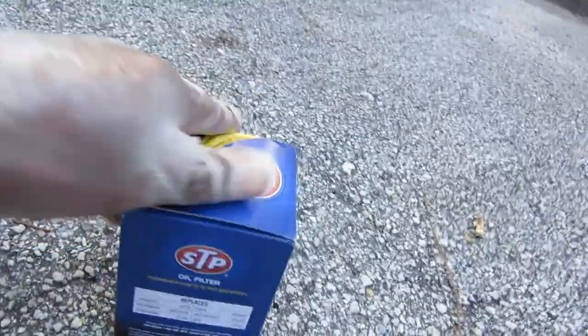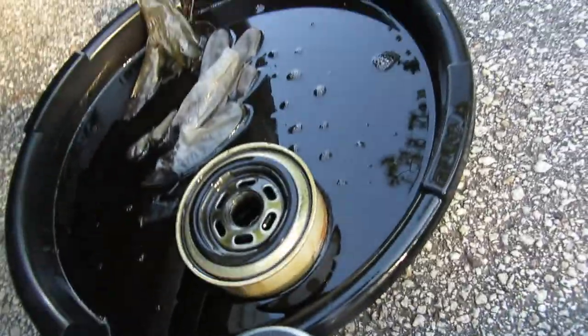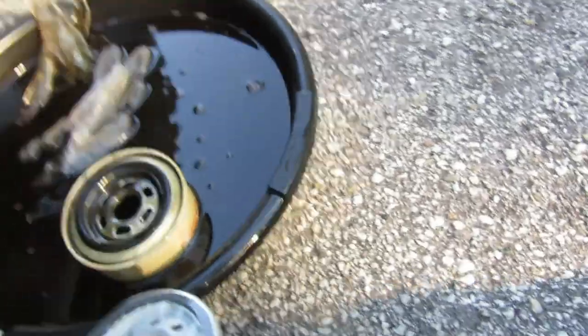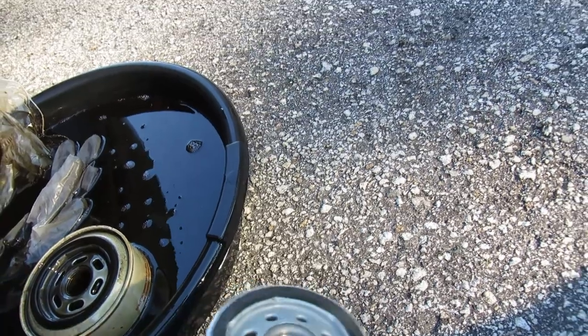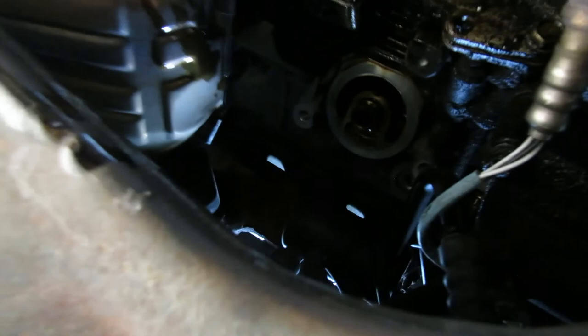Now as y'all can see up there, we gotta put the new filter on. We have the new STP filter — I think it's rated for about 3,000 miles. Oh, I think we got a problem — this one is ten times bigger than the old one. Way, way bigger. I think we're gonna have to run to the parts store.